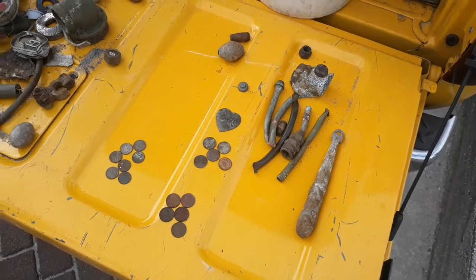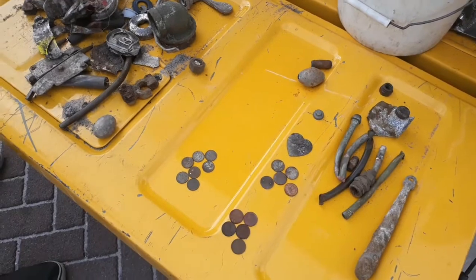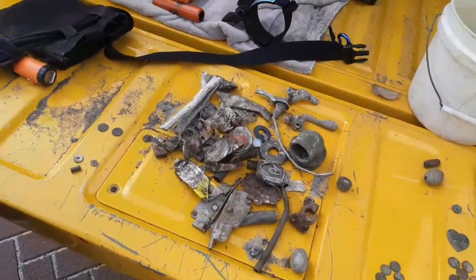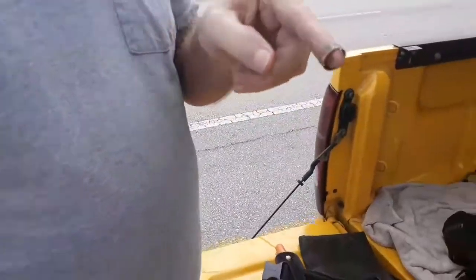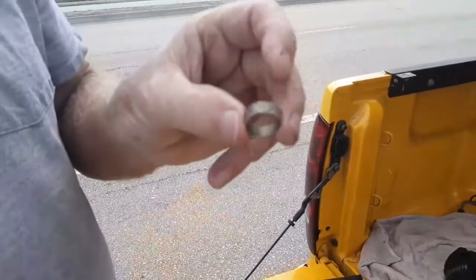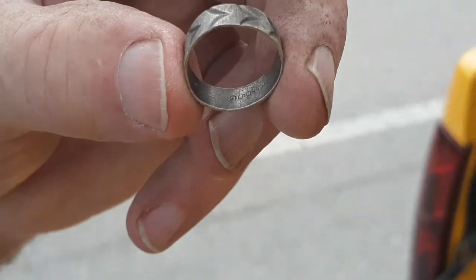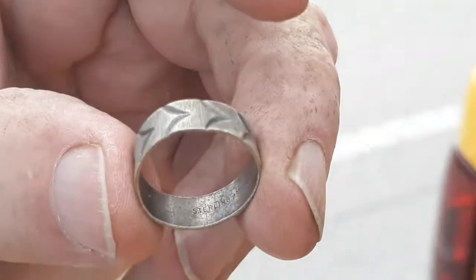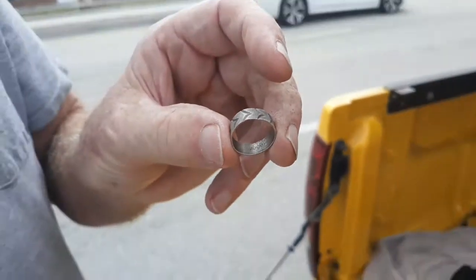We have an update — Wayne's little ring actually has a sterling mark inside! Let me zoom in — there it is, you can just see it says 'sterling.' So we got a sterling ring out there! That makes two rings for this property — that's frickin' awesome!